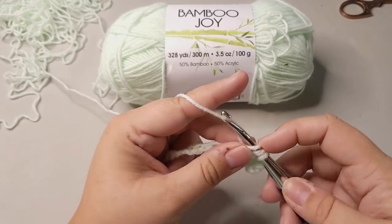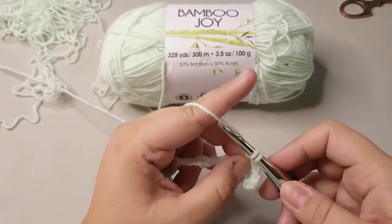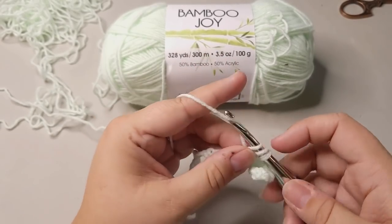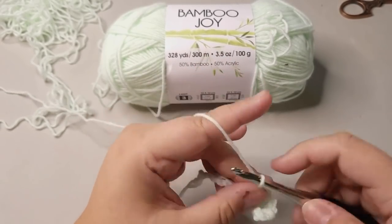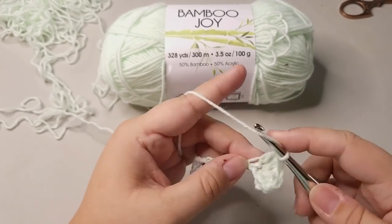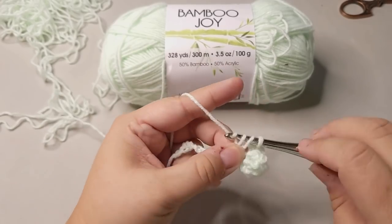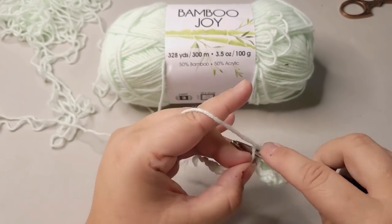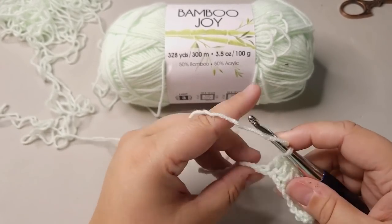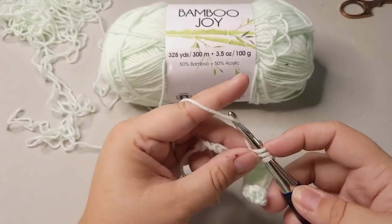I wanted to show you guys this a couple weeks ago because I was like, hey, it's starting to get summer, so we need warmer weather yarn — we need warmer outfit type yarn because acrylic is fine but tends to get really hot. Especially where I live, it's hot and humid, and acrylic is a no-go. It's a no-go in the southern states of America. You could totally make a shawl out of this and wear it indoors if you're cold in the air conditioning, or a cardigan for that matter.